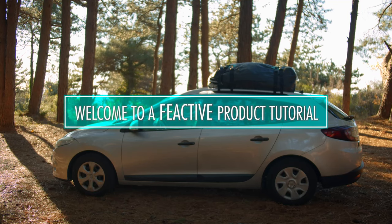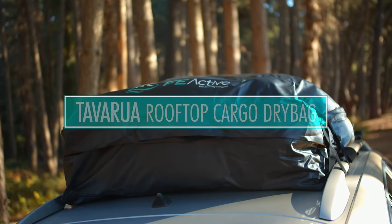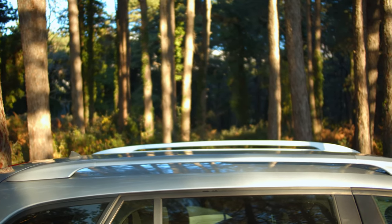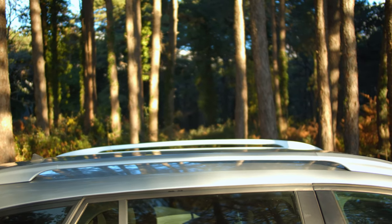Welcome to a Fay Active product tutorial. Today, we are looking at the Tavarua, our rooftop cargo dry bag. Remember, you'll need at least front and back or side rails to install this product.